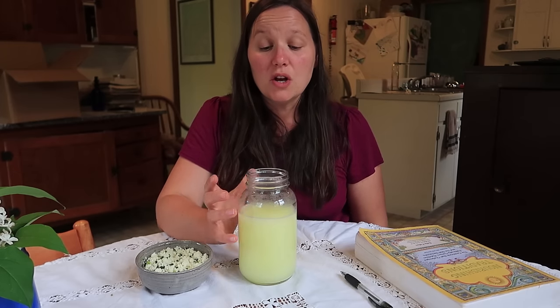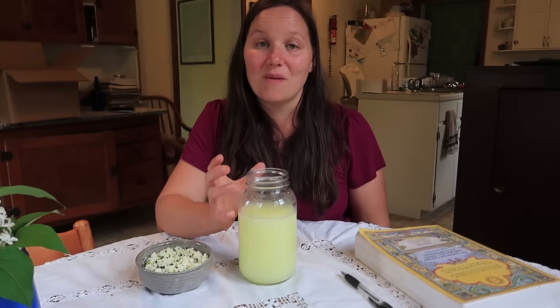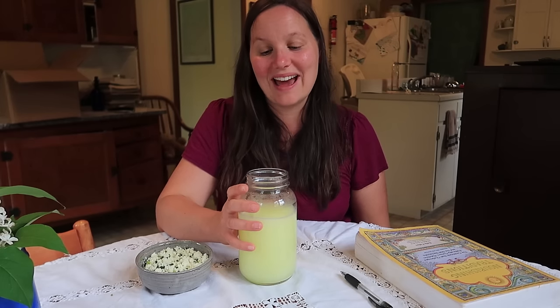You can use whey in any recipe at all that calls for water, just as a water replacer. You could boil your noodles, oatmeal, rice, anything like that in whey.